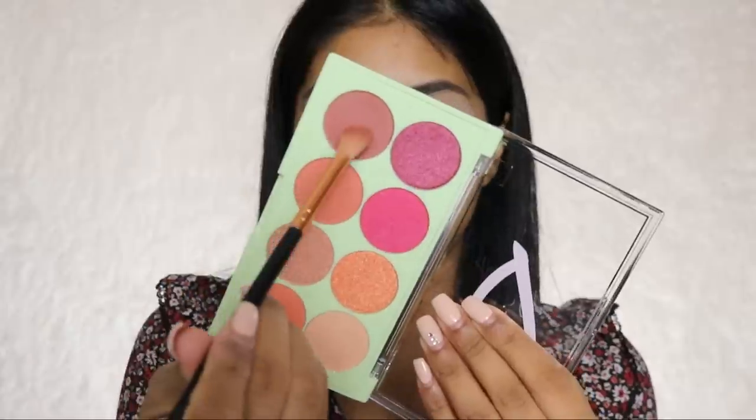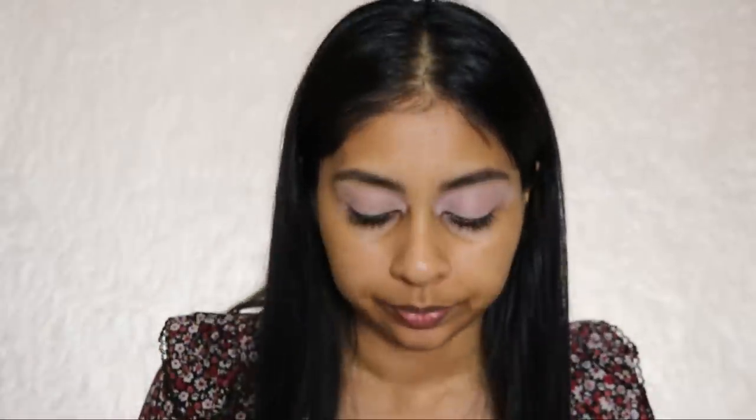Next I'm going to be using this Pixie Beauty palette — I think it's in collaboration with a YouTuber called That's Heart. I've watched some of her YouTube videos. I'm going to mostly use the matte shades in here, going for this brown shade right here, and just blending this up quite high. I'm actually so shocked at how pigmented this is — look at that!